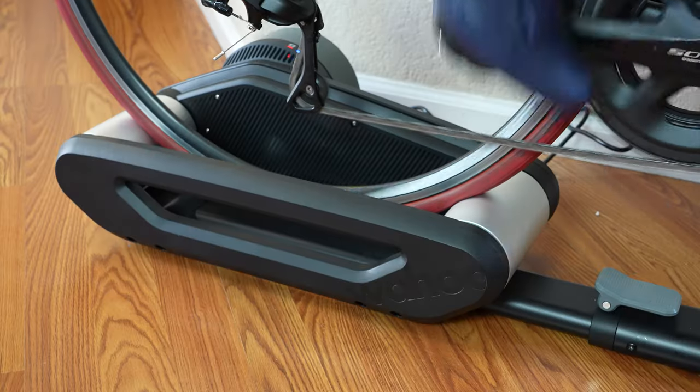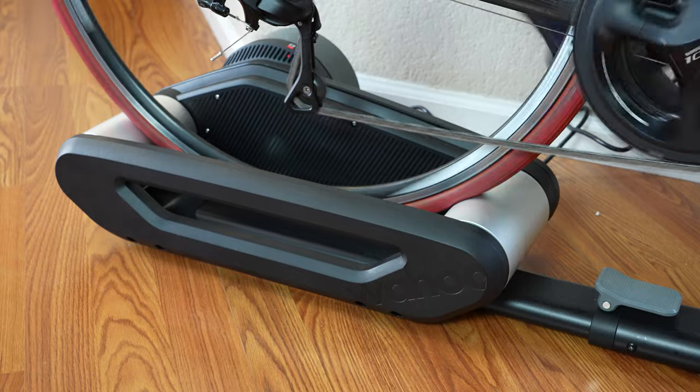The next new feature involves ERG mode. When you stop an interval midway and then resume, going from 0 to 250 or 300 watts can feel like your knees are going to rip off. What they've added is a new feature called Easy Ramp, which eases in the power over about 10 seconds to the prescribed wattage. This feature is on by default with no way to toggle it off, which seems perfectly fine. The Easy Ramp feature is also coming via firmware update to the Kickr Rollr.